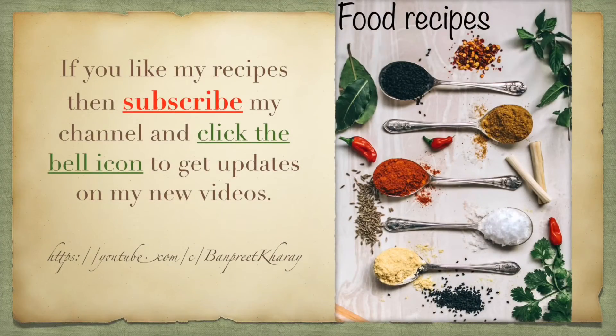After 10 to 15 minutes, our boiled rice is ready. If you like my recipe, please subscribe to my channel and click the bell icon to get updates on my new videos.